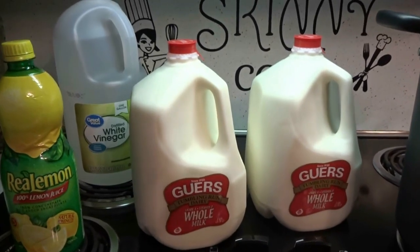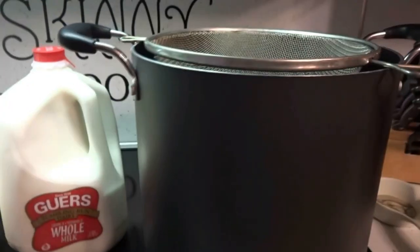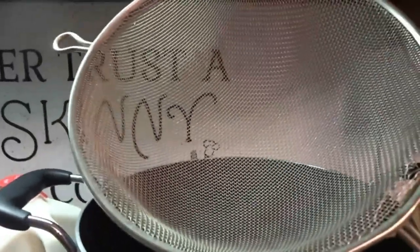The key ingredient is you're going to have to use whole milk. I'm not going to be using traditional cheesecloth — I'm going to be using a tight-woven strainer.